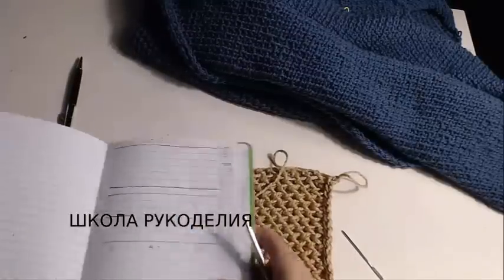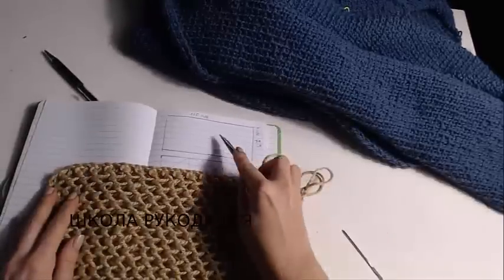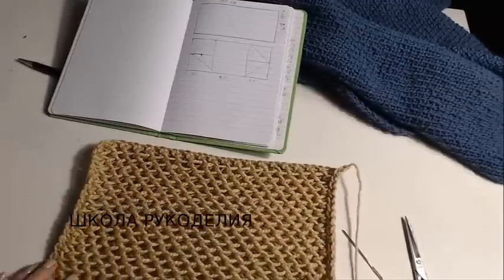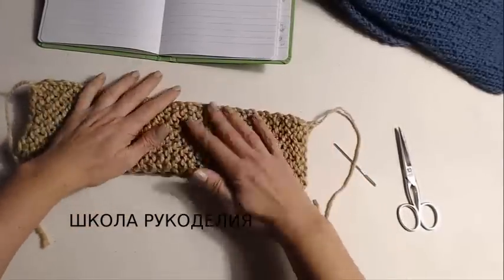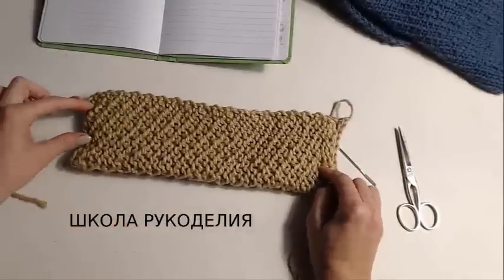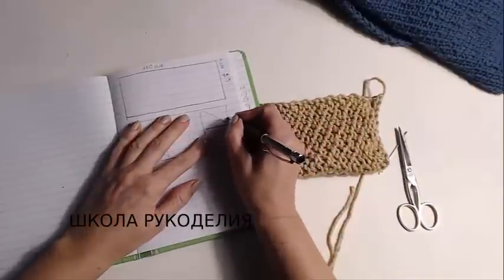Вот связала я образец. Если смотреть визуально: вот здесь у нас 110 см, и здесь вот 70 см — просто у меня в мини-варианте. Складываем мы вот так вот, напополам, и сшиваем. Вот здесь кусочек 20 см сшиваем, 15 см оставляем открытыми. И с этой стороны точно так же — 20 см сшиваем, 15 см оставляем свободными.